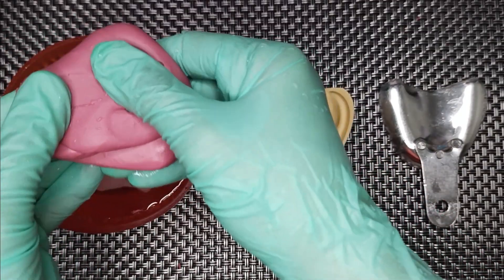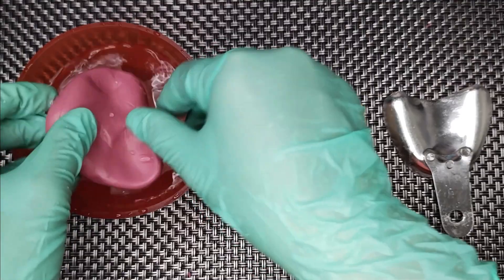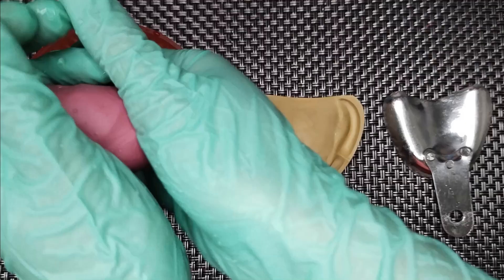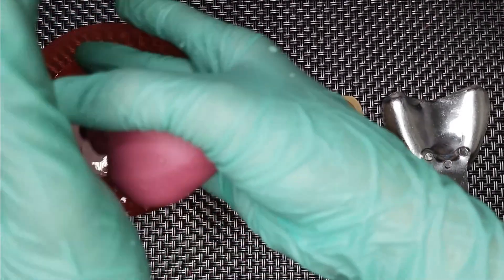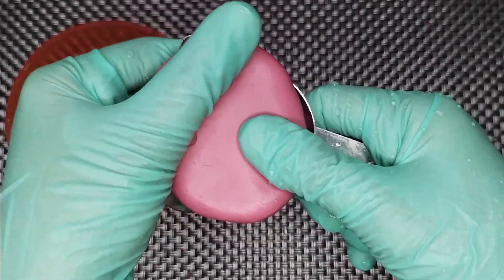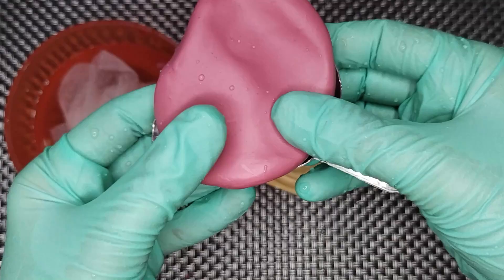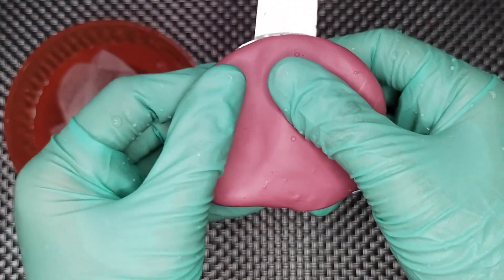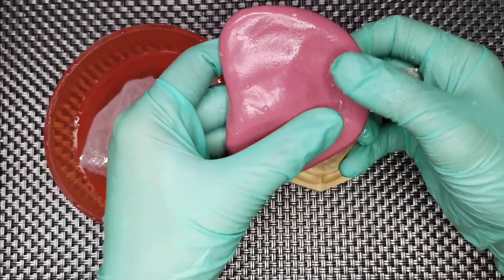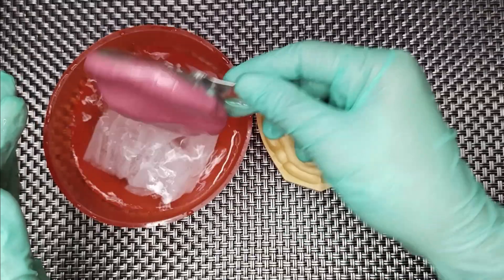Knead the material between your fingertips until it is completely softened to a plastic state. Once completely softened, form it into a ball between your palms and then slowly load it in the tray. Start at the center of the tray and mold it to the edges to avoid incorporation of air bubbles or creasing of the impression surface. Make indentations on the surface of the impression to accommodate the shape of the arch. Heat the material again before introducing it on the model.